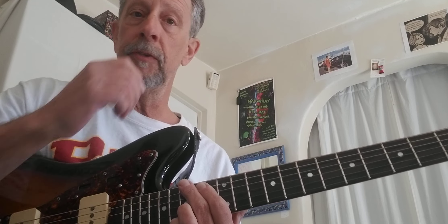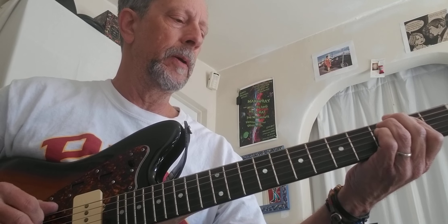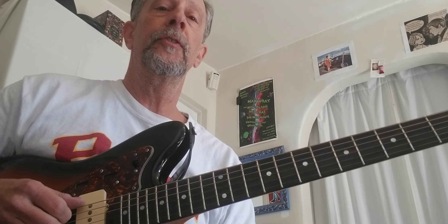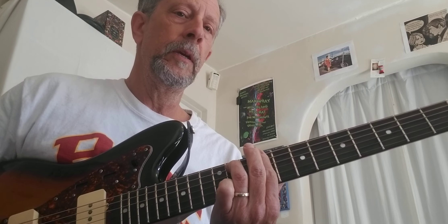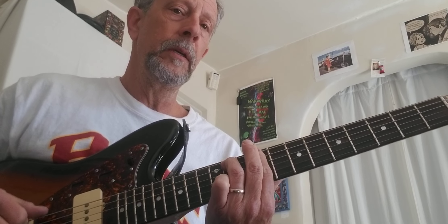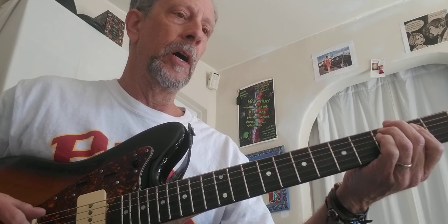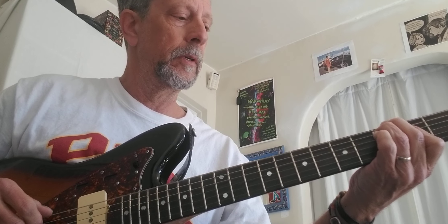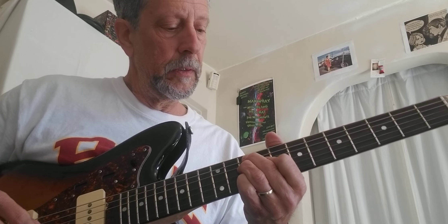If you were sitting in a lesson with Ted and he showed you this, he would say: be able to play it all four notes at the same time. Also be able to arpeggiate it either straight ascending, or descending, or split the difference. I'm going to do low note, high note, and then descend — so strings six, three, four, four, five.